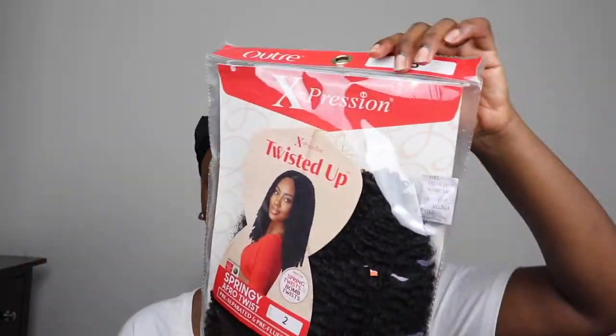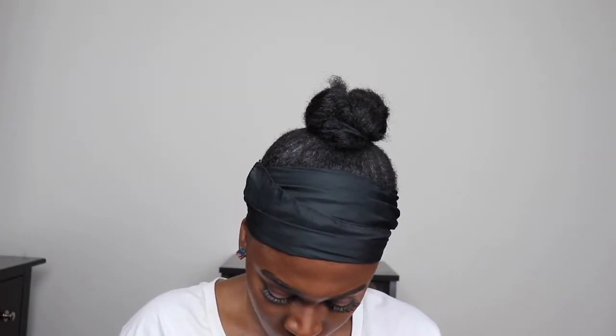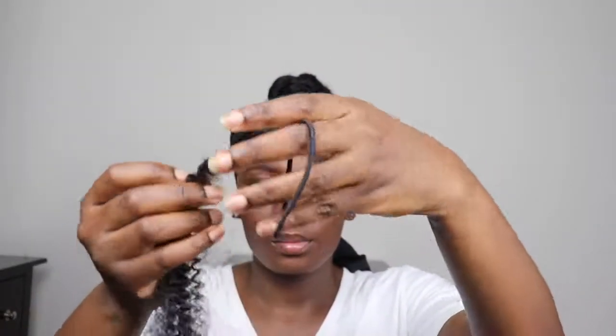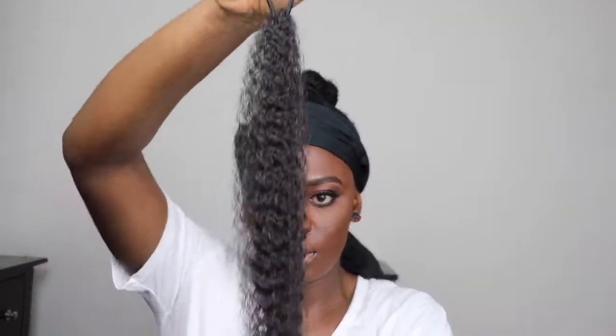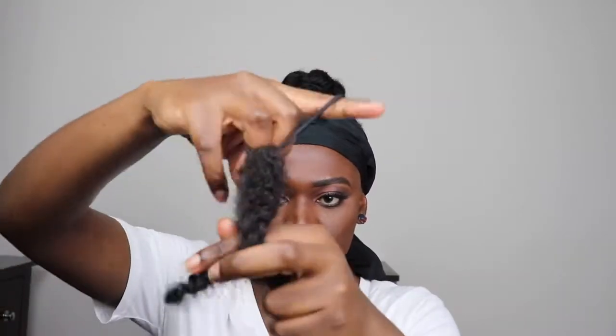Now for the hair extensions — I'm using Ultra Expression Springy Afro Twist hair in color 2. I'll link it down below; I've used this hair in my other videos. I'm going to take a hairband, get a piece of the hair, put it on the hairband, and tie it around the hairband. I'm going to repeat this for about one and a half portions — the pack has three pieces of hair so I'm going to use just one and a half of those three.